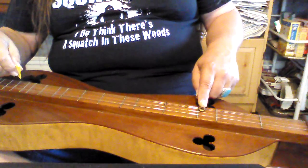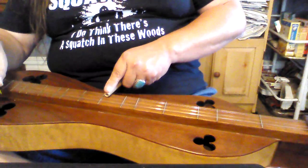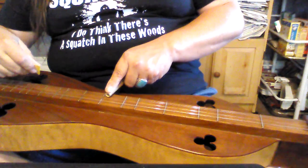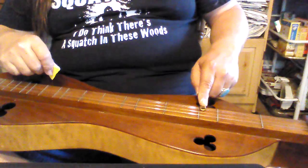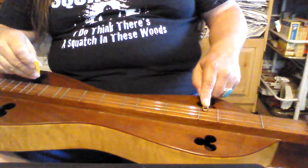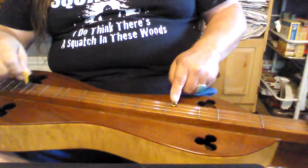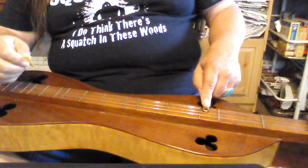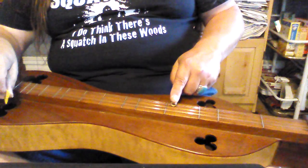So here we go with the chorus. We're going to start it off on seven — we end on three, the Do of the scale. Seven is where we start: seven, eight, seven, five, four, three, four, three. Let's do it again: seven, eight, seven, five, four, three, four, three. And again: seven, eight, seven, five, four, three, four, three.